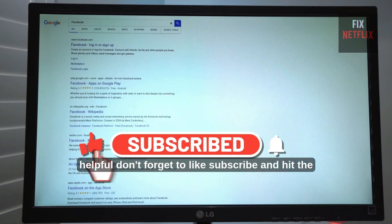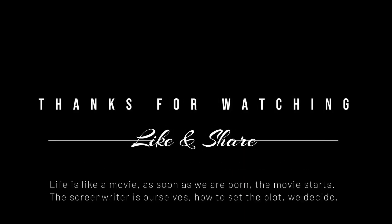If you found this helpful, don't forget to like, subscribe, and hit the notification bell. See you in the next video.